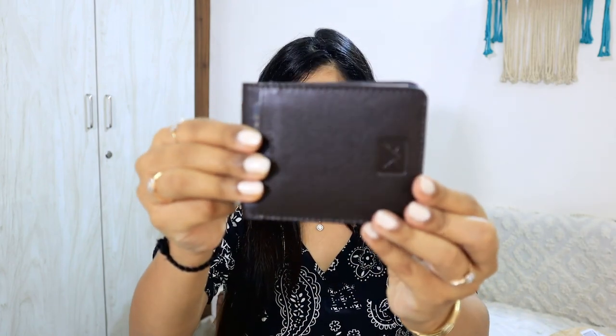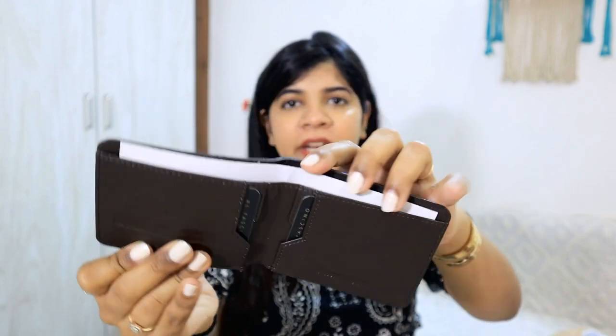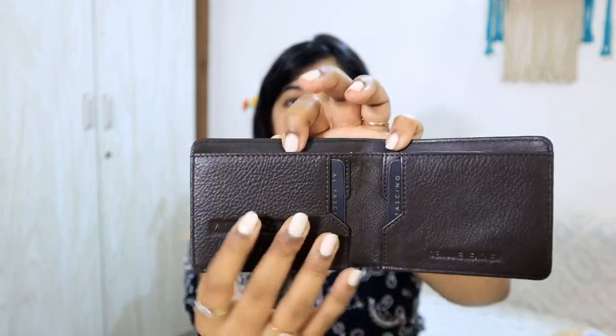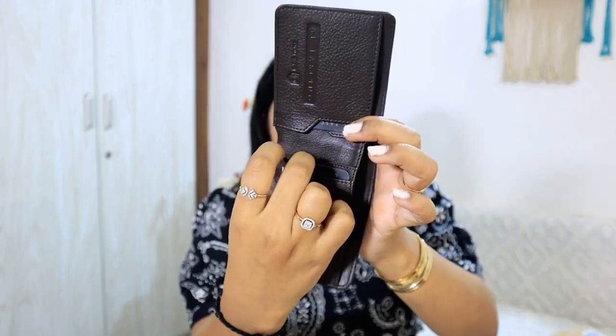Coming to my second wallet — jin logon ko bilkul minimal saman pasand hai, us tarike ke logon ke liye yeh wallet ekdum perfect hai, ekdum patla sa hai. Yahan se aap isko open karenge — ek section diya hua hai thoda sa cash rakhne ke liye, aur do cards rakhne ke liye ek space yahan diya hua hai aur ek space yahan diya hua hai. Uske baad ek halka sa space yahan par bhi diya hua hai. Price-wise bhi kaafi accha hai, quality bhi achi hai, aur mujhe iska color bhi bahut accha laga.